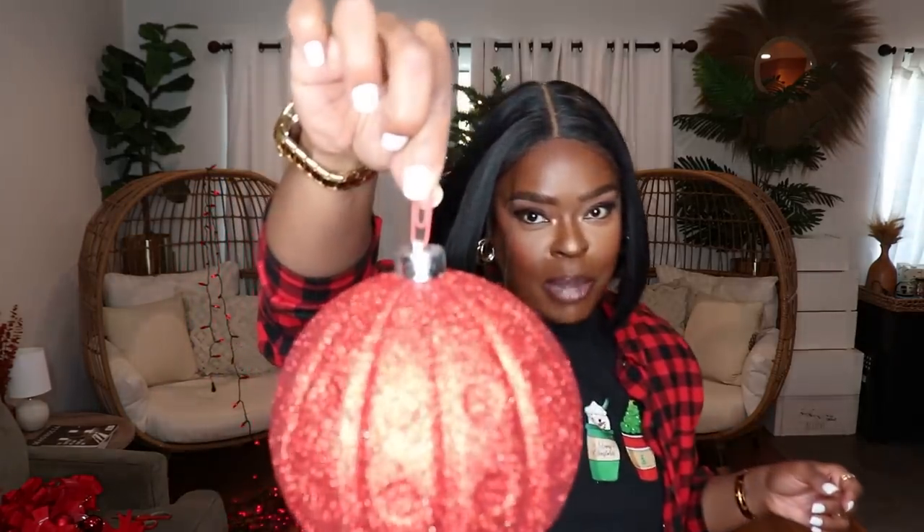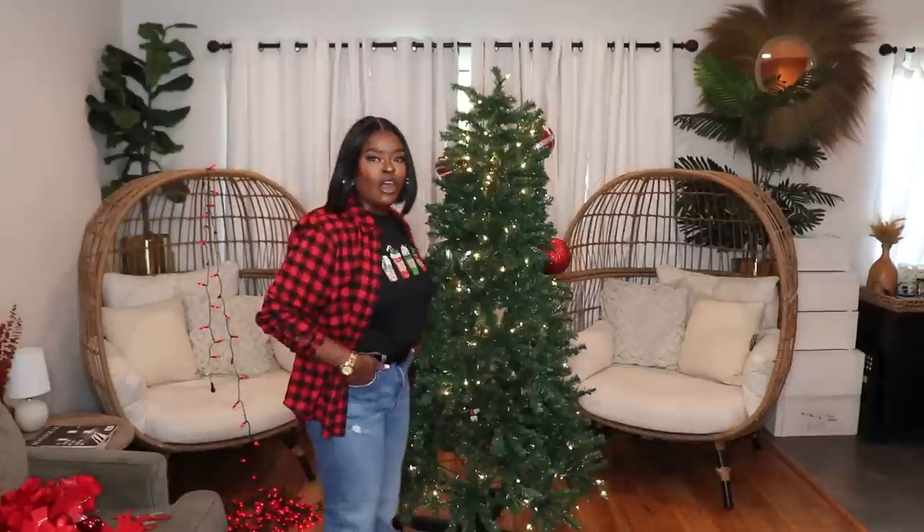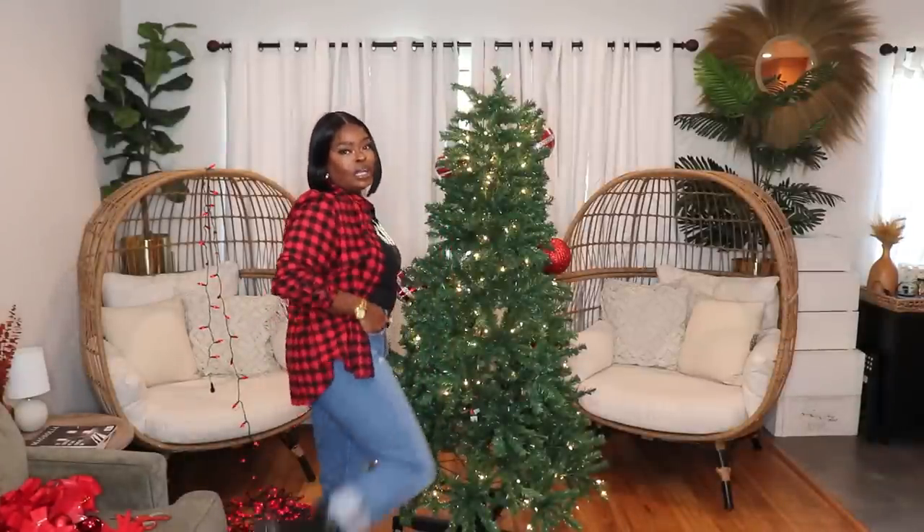I've opened everything up out of their packages. I forgot to buy hooks for my ornaments so I had to get crafty and use paper clips. I have some red paper clips so those are going to substitute as ornament hooks for the balls specifically, since I do have hooks for my other ornaments. Real quick — outfit of the day: my latte t-shirt is from Shein, the outer shirt is from Target's Universal Thread Collection, I have on Levi 501s, and All Saints combat booties.